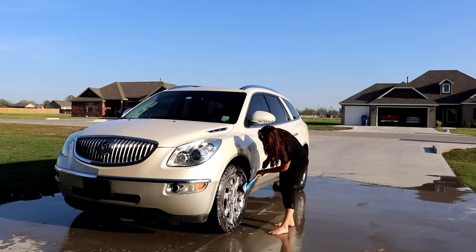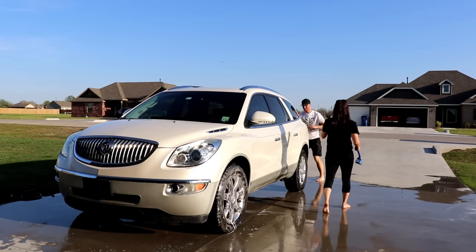Now I'm going to go around and make sure to scrub the tires and wheels so that they look nice and sparkly as well.